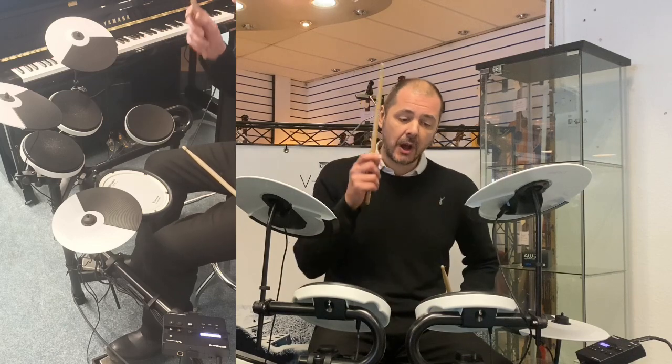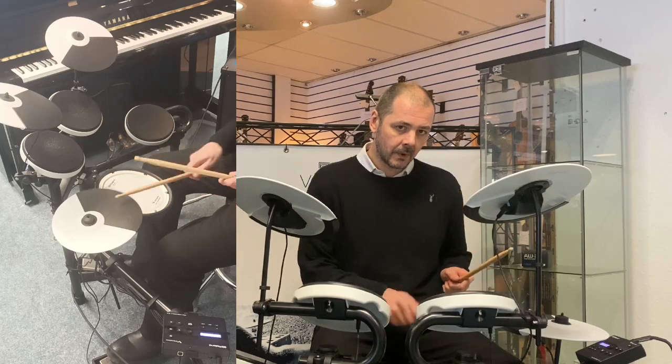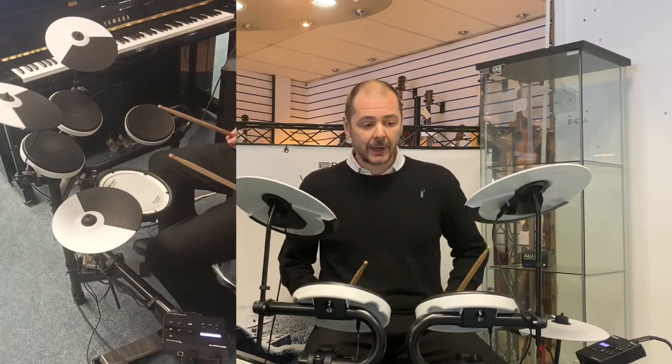So we've got snare, tom one, tom two, floor tom, hi-hats and the kick drum — they're controlled by two noise-reducing pedals.